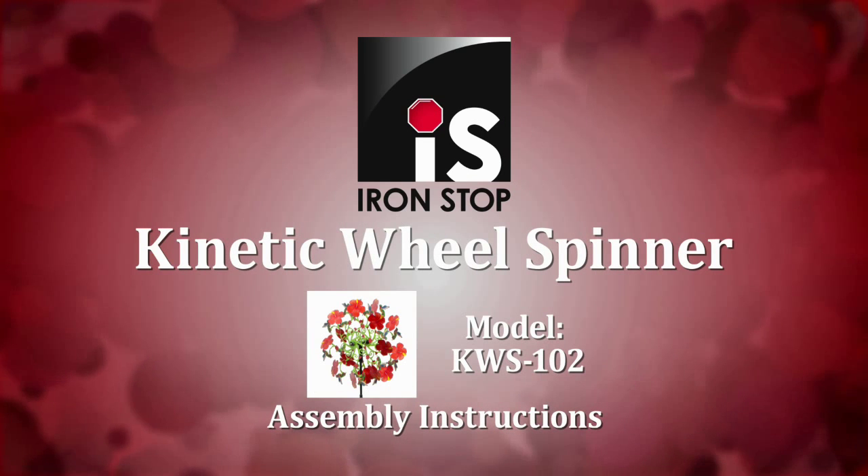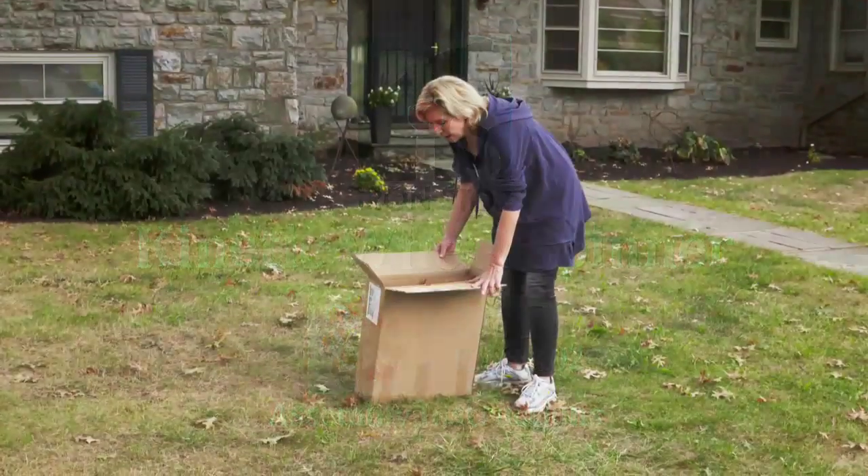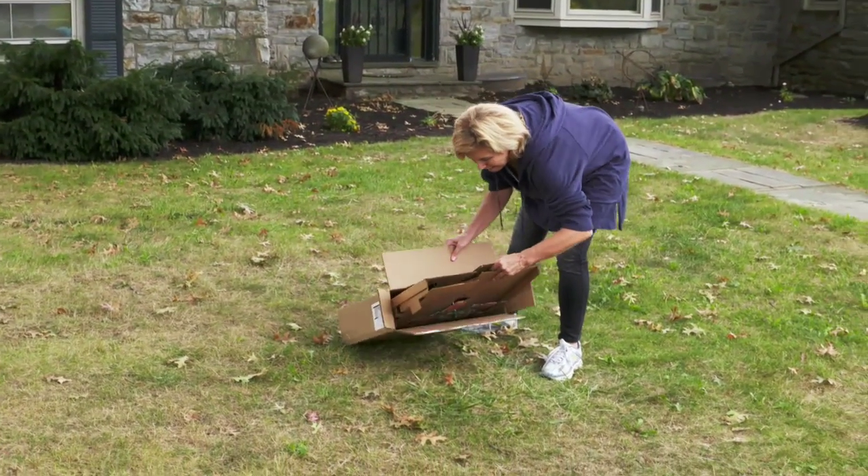Thank you for purchasing your Iron Stop Kinetic Hummingbird Wheel Spinner. Remove the wheel spinner from the box.